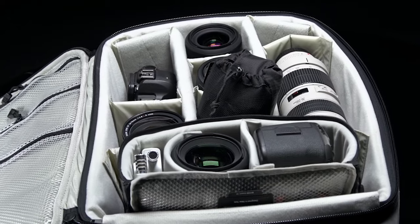The bags can be stowed inside any larger camera bag or even clipped to the outside, so you always have a lightweight camera bag option wherever you go.